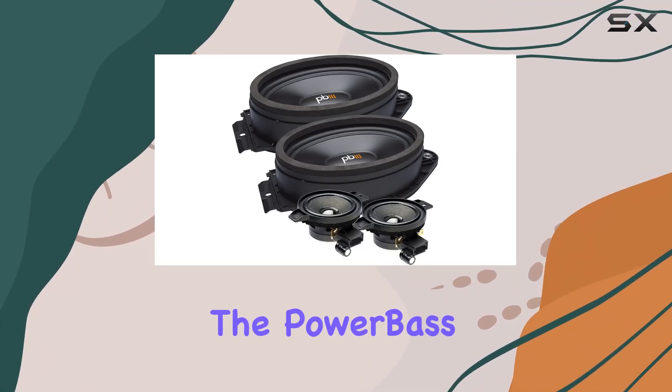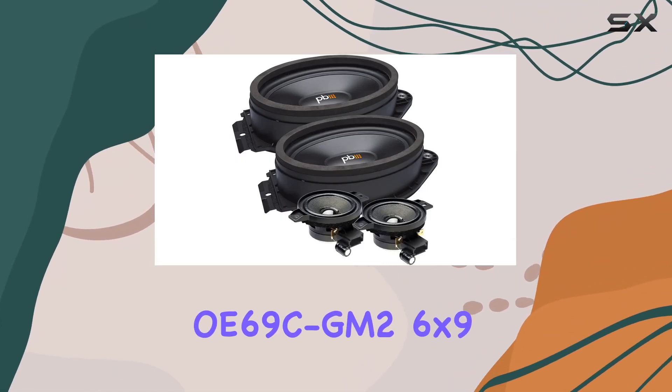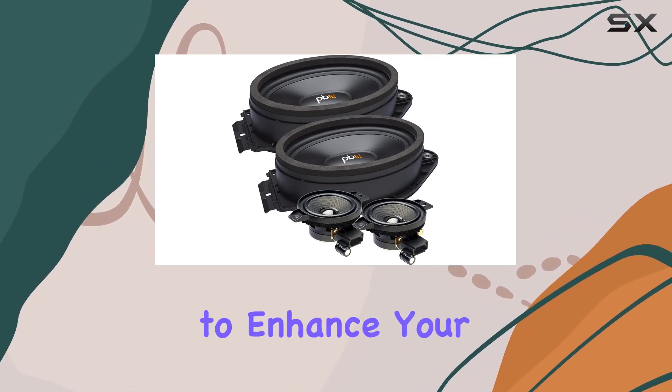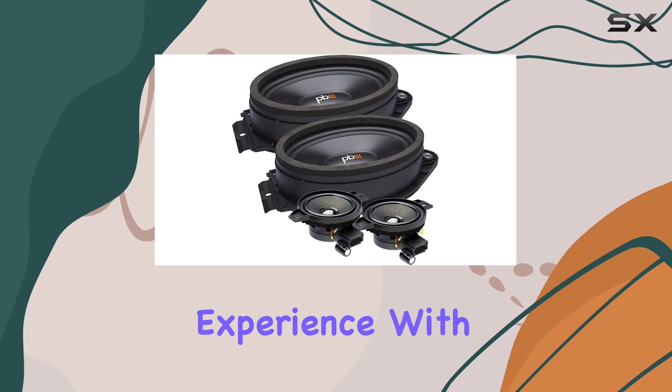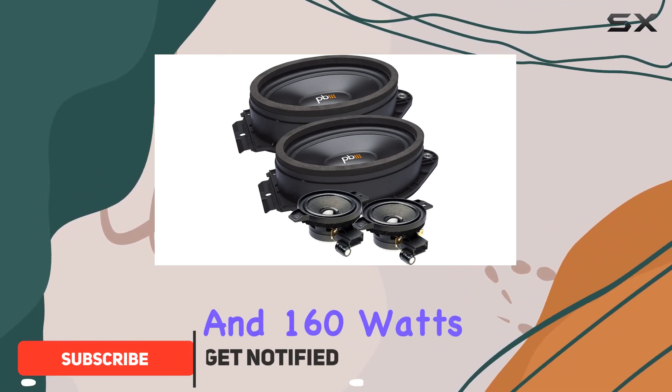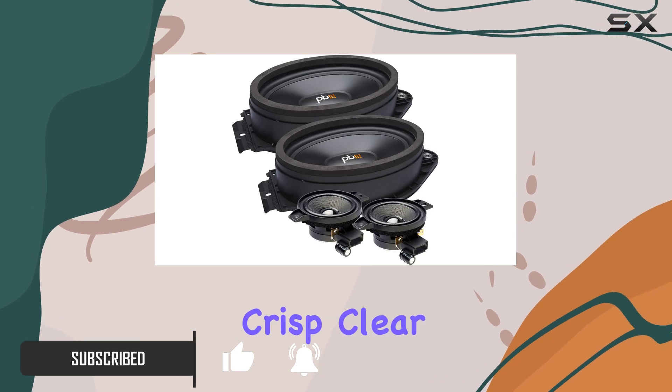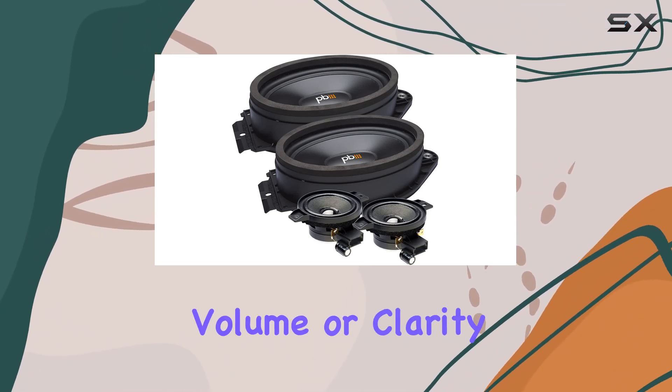Today we're diving into the PowerBase OE69C GM2 6x9 speaker system, designed specifically to enhance your GMC's audio experience. With 80W RMS and 160W max power handling, these speakers promise to deliver crisp, clear sound without sacrificing volume or clarity.